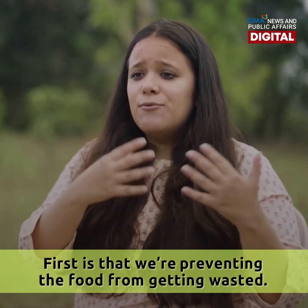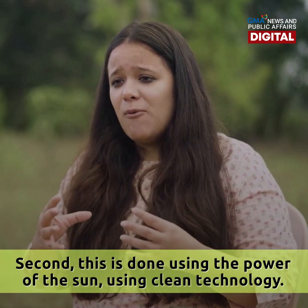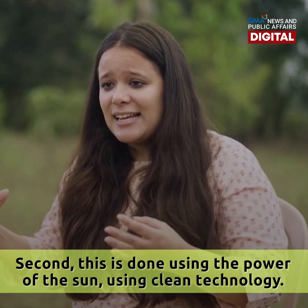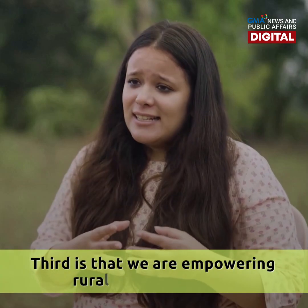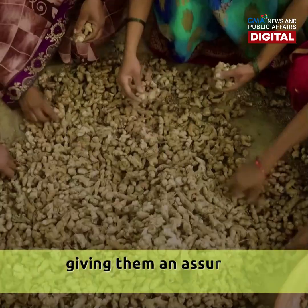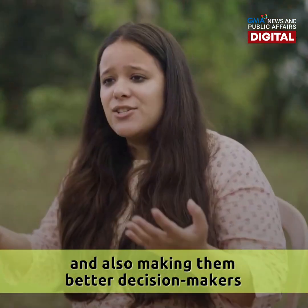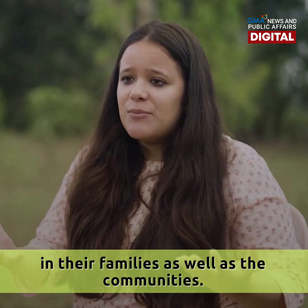First, we are preventing food from getting wasted. Second, this is done using the power of the sun — a clean tech technology. Third, we are empowering rural female farmers, giving them an assured additional income and also making them better decision makers in their families as well as in their community.